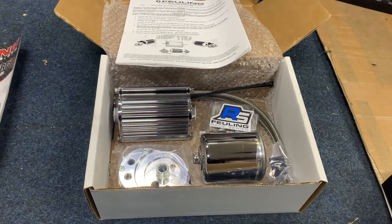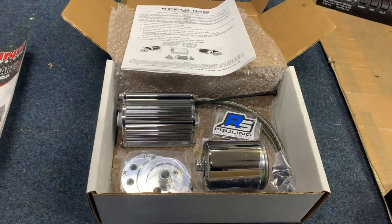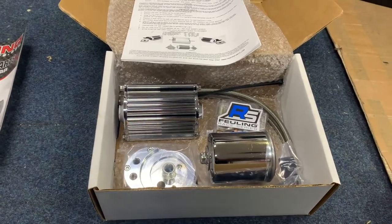Hi, it's Mike from Custom Cruises. You've got a dirty twin cam — to believe me, they all are. There's loads of shite floating around in that motor and you need to get rid of it before it goes back in.